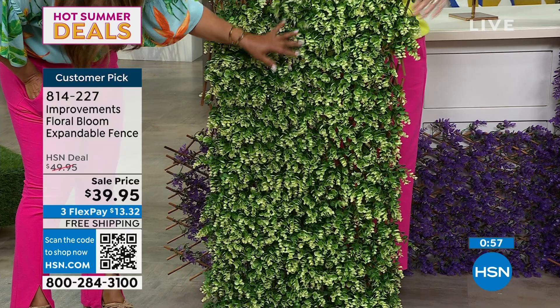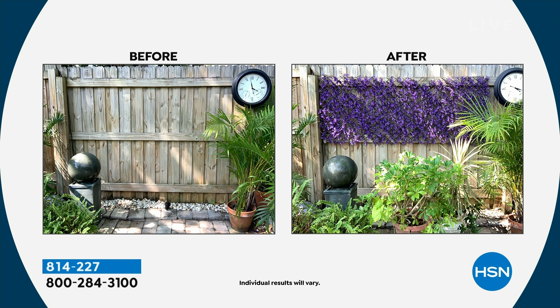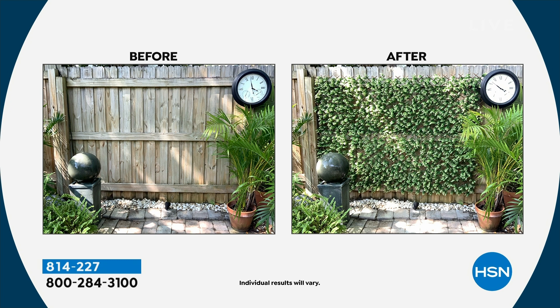We've even had customers say they use them as headboards. You guys know what flowers and plants cost. If you're an avid gardener, great — but this is like perfection out of the box, it's instant. So there's my yard — my fence is perfectly fine, but when I put the beautiful violet up there, it makes me so happy. And with two, I was able to complete that entire panel. You would not know the difference between the real plants and the faux plants.